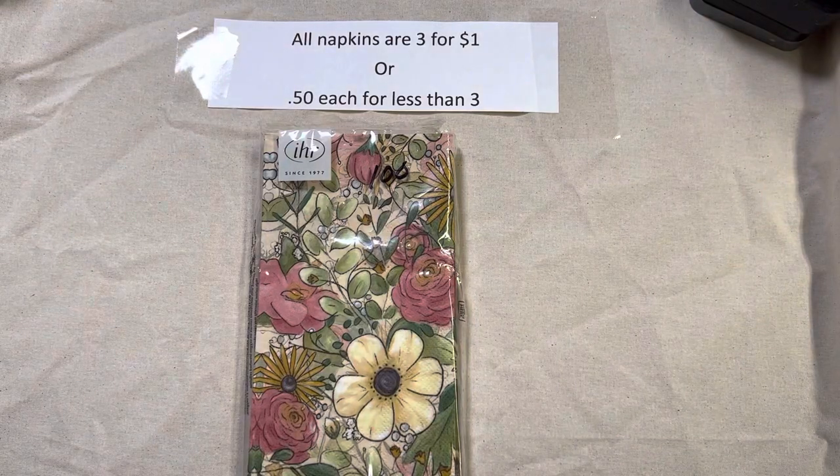Hello friends, Cheryl here with Inked Pulp, and it's time for another video sale. I've had several ladies ask me for napkins again, so I thought I would come on and go through. I've got about 150 different styles, so bear with me. There are lots of napkins here, but we'll go quickly through them.